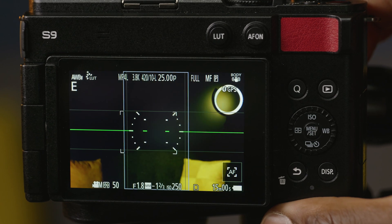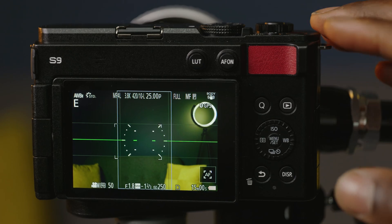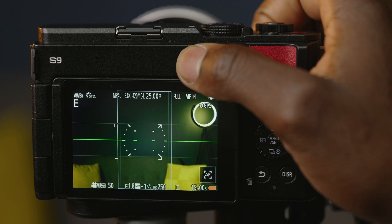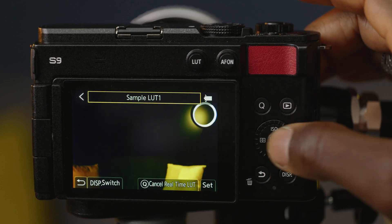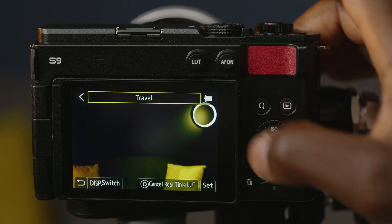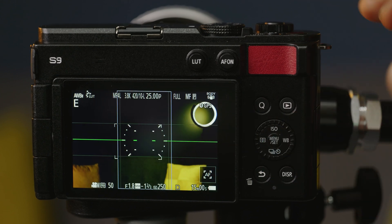Once set, you're ready to use that LUT in real-time. If you're on the new Lumix S9, you can just tap the new LUT button and that will take you straight to your LUT option. Then you can select the real-time LUT you want to use — travel again, set, and you're good to go.